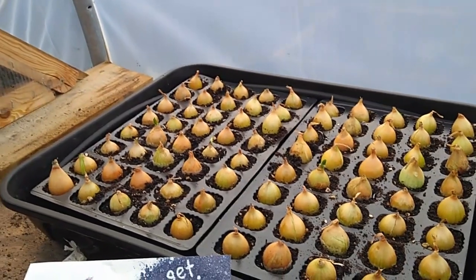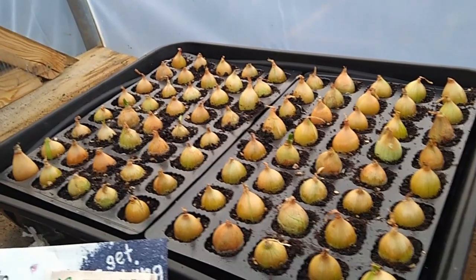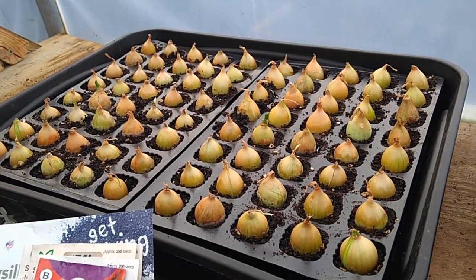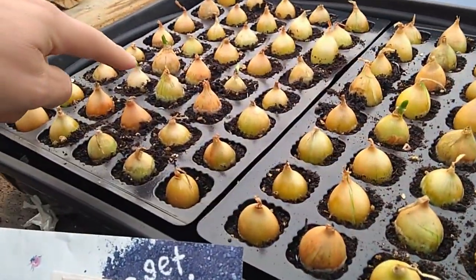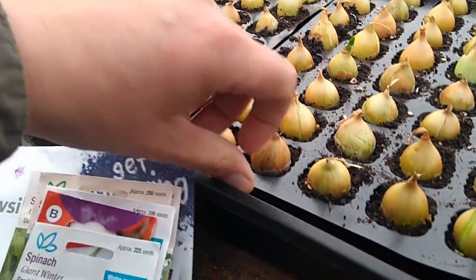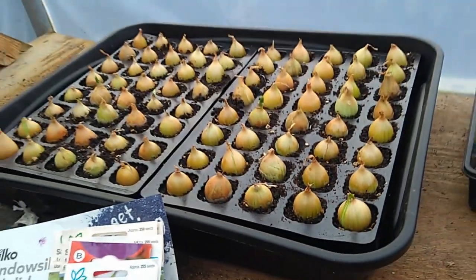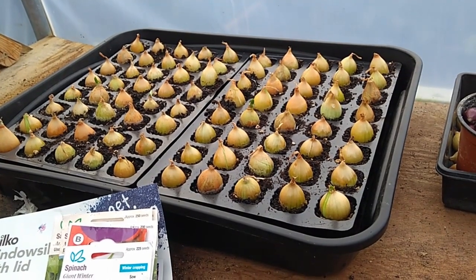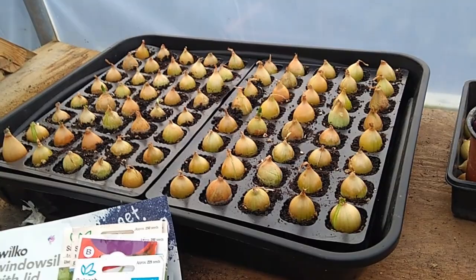Just a quick catch-up on the onions that we put in a couple of weeks ago into the cell trays. The idea at this time of year is to get the roots off and running and maybe get the starts of the shoots coming. And as you can see on these, that's the case — they're popping through the shoots and the onion root situation is fine and dandy. They can be potted on now into the plant pots that we're going to be growing and overwintering, and maybe a few in the ground.